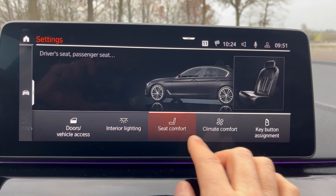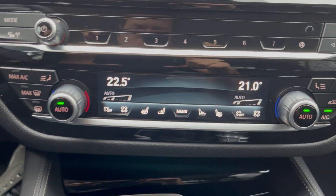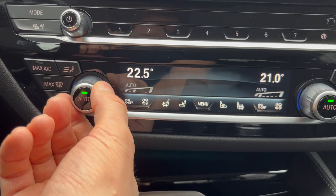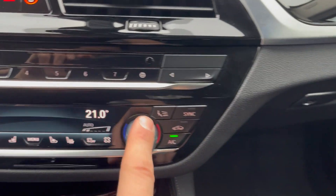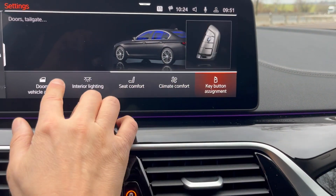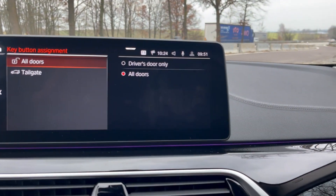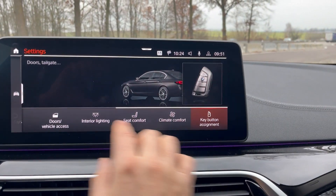There's also seat comfort and seat heating distribution that you can adjust. And for climate, there's a control down here where you can set the temperature in Celsius — I usually like about 22 degrees. You can set it separately for the driver's side and the passenger side.